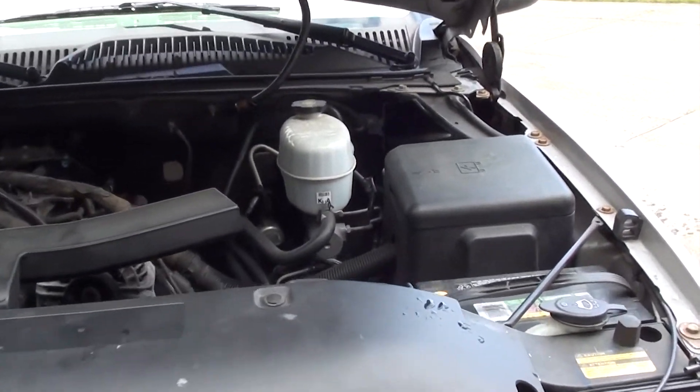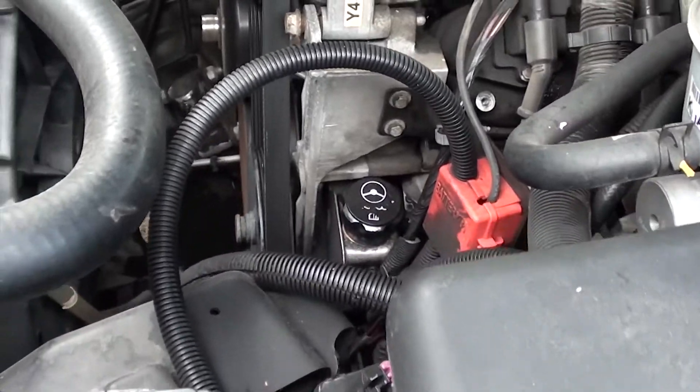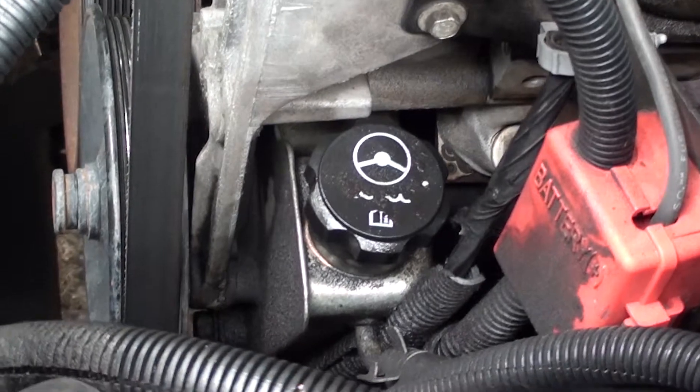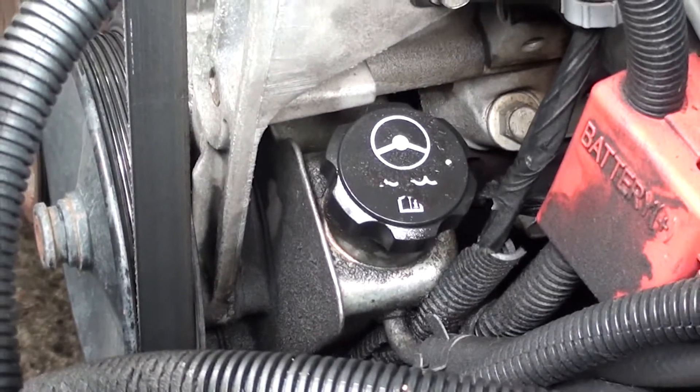Let's pop the hood and take a look. I was leaking power steering fluid, so I checked my power steering unit and all the hoses connected to it to see if there were any leaks. There was power steering fluid all around, but it wasn't coming from my power steering pump.